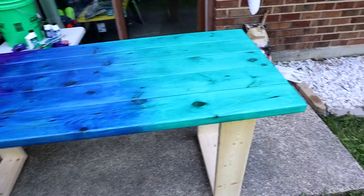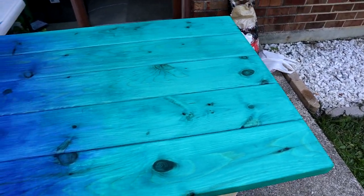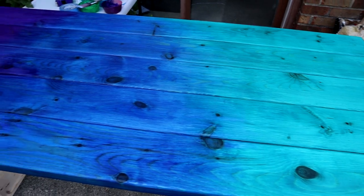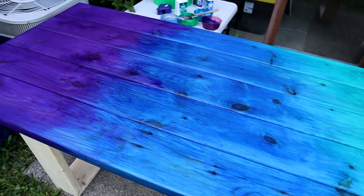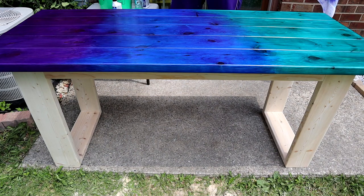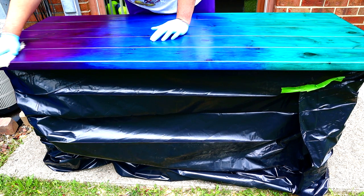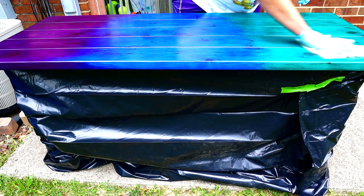This is what it looked like after the first coat. It looks good but it's not popping — it's not getting those deep rich colors you want. You're going to need to put a couple of coats on to get it nice and deep and rich. You can see a bunch of different greens, blues, and purples. Let this sit for about two days before attempting to put lacquer on.